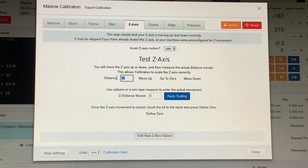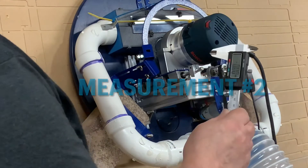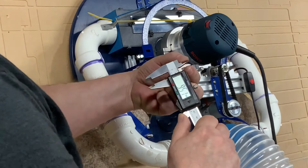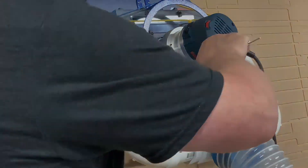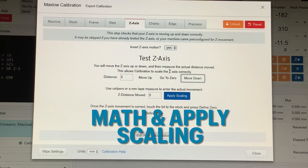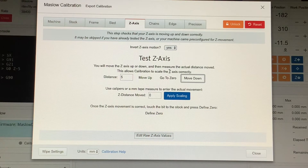I initially move in small increments for my measurements, so I'll go to the distance field, type in five millimeters, and click Move Down. For my second measurement I take it the exact same way — with my digital calipers using the inside measurement teeth, put it in between the two blocks and take the measurement.